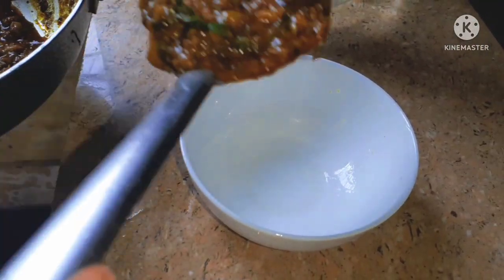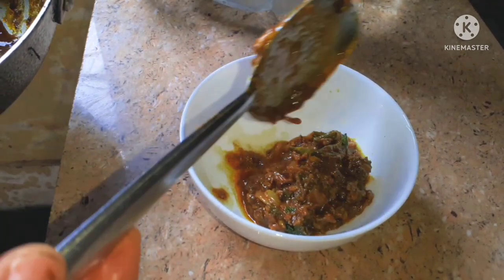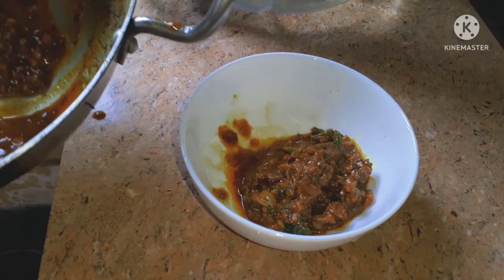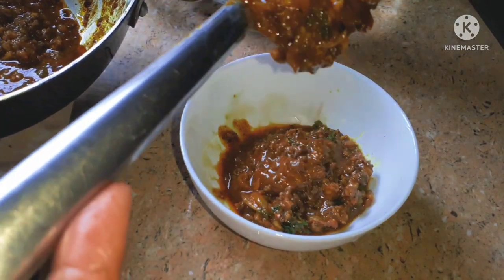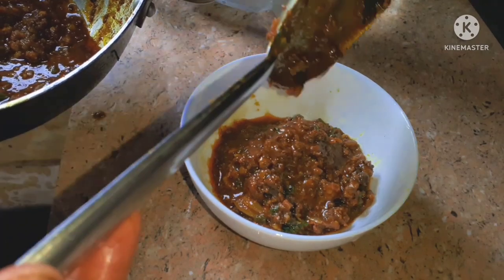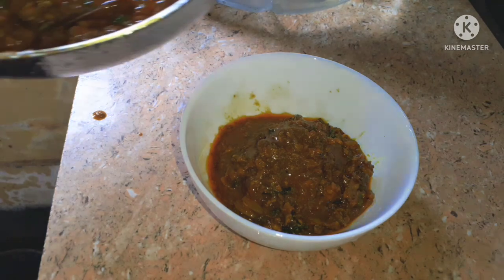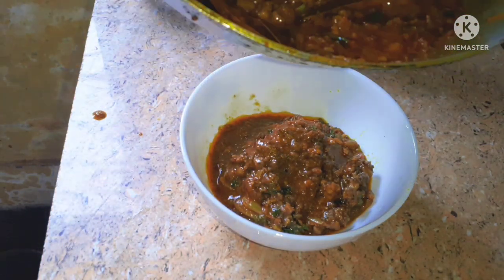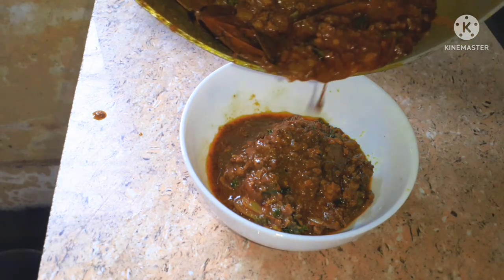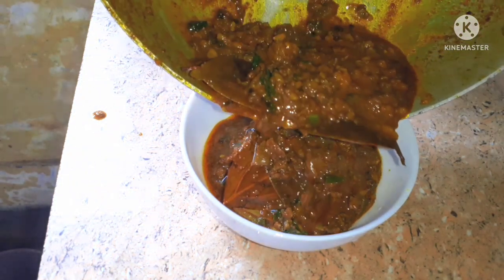Now we'll wait for about 10 minutes. I will keep the lid on. I will keep the lid on the water and try to keep it on. It's a good food.